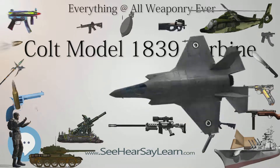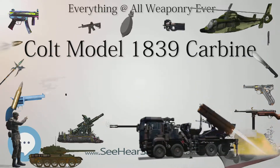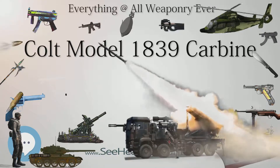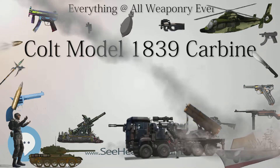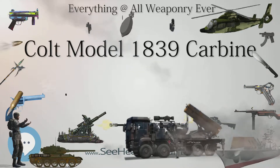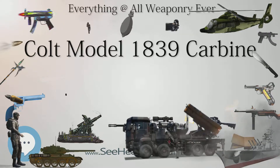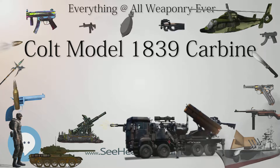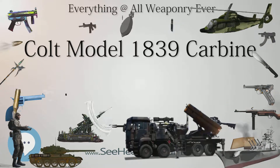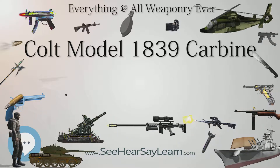The 2½-inch (6.4 cm) 6-shot cylinder features an elaborate roll scene including depictions of a naval battle, the Battle of Bunker Hill, and a hunter with lion. The front and rear edges of the cylinder were originally square, though by late production the rear cylinder edge was rounded. Loading levers affixed to the right side of the frame were not present on early models, becoming standard during mid-production in August 1840.